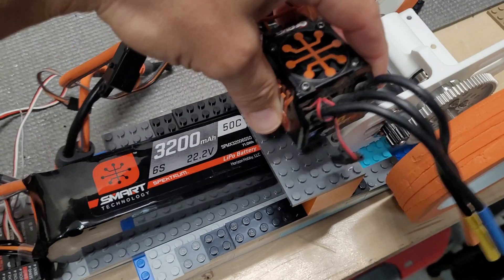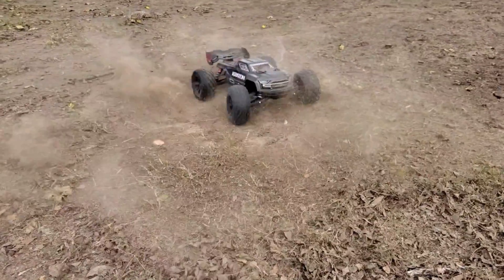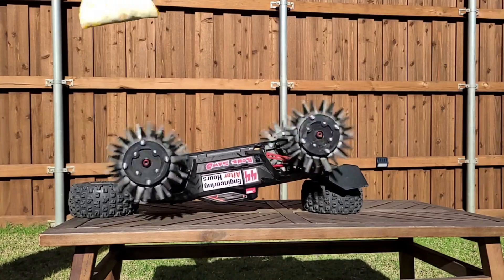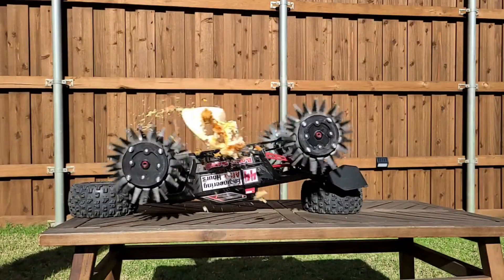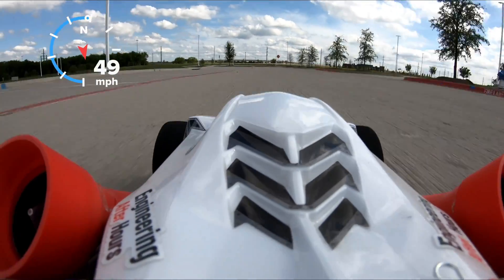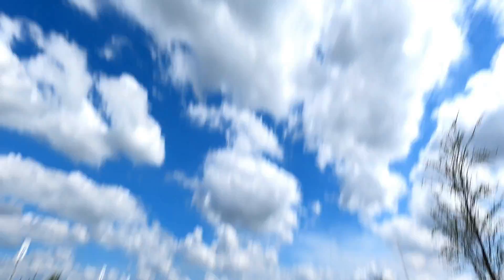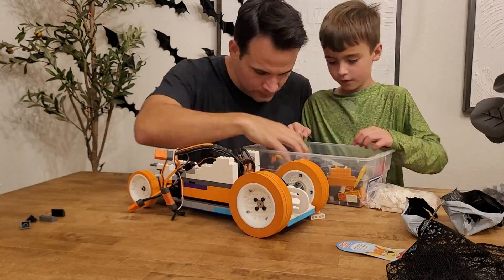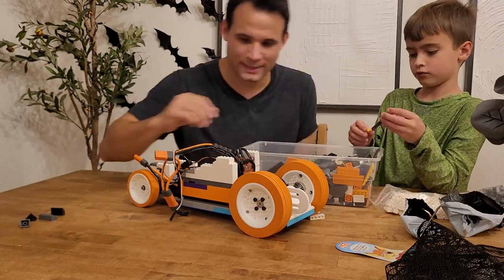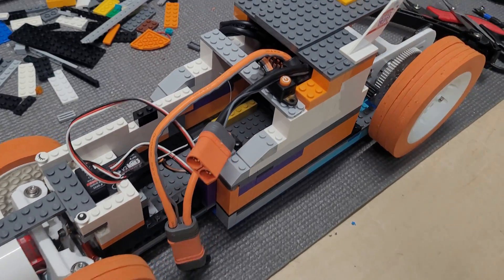My electronics are nearly identical to the ones he used — I pulled them out of my Creighton EXB, and I think he got his out of a Limitless, but they're actually the same thing. I actually used these electronics in one of my fan car builds that gave me an insane 0-60 time. So you could probably feel how confident I am that we're going to demolish this record. The chassis is made of a bunch of LEGOs — probably a few pounds worth.